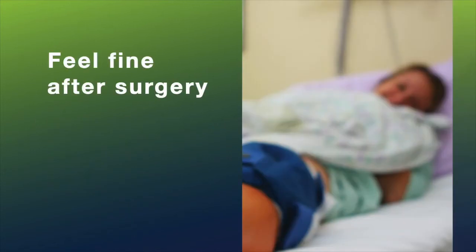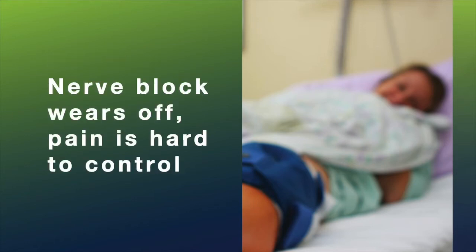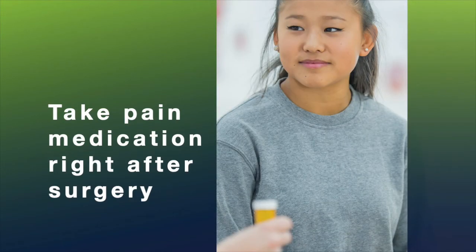A lot of times patients will be fine when they leave the post-operative area — they'll feel great and won't take their pain medication. And then suddenly when the nerve block wears off, the pain becomes very, very high and hard to control. So taking a little bit of pain medication ahead of time can prevent you from needing much more pain medication down the road.